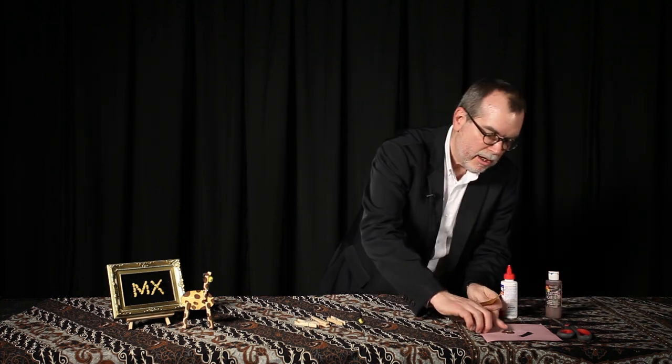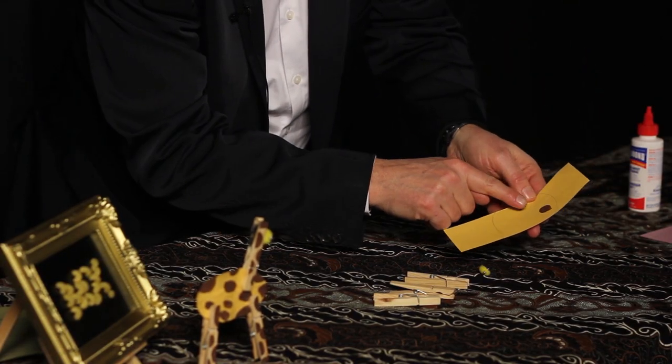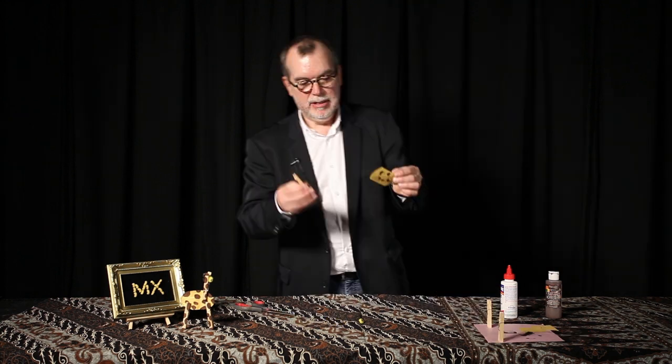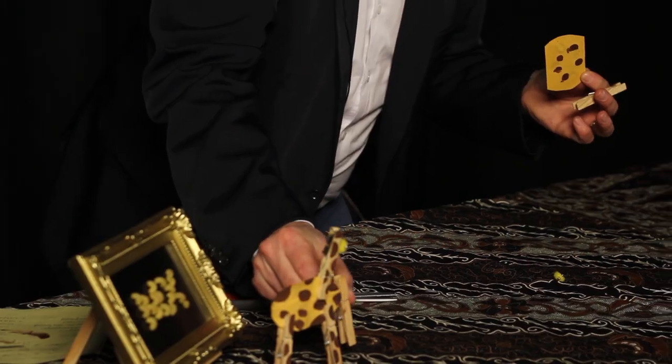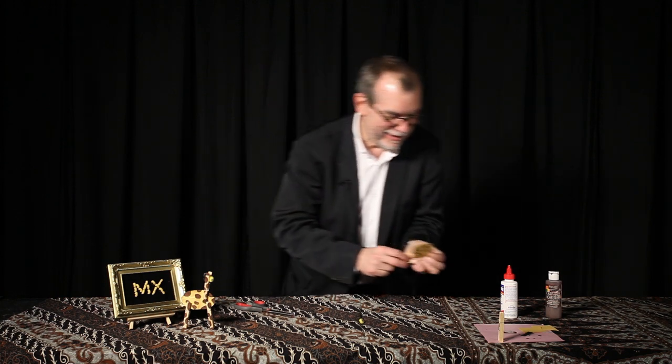Not too much — just a little bit on your finger and just one. It's kind of a poo color, but it's close enough. Now the great thing about the clothespins: here they act as the legs, but you turn them around and they become the ears. That's great!